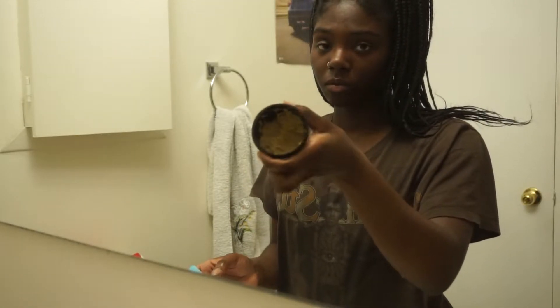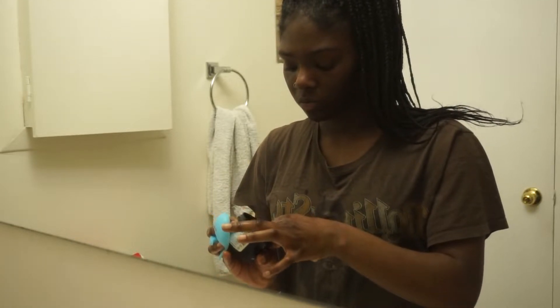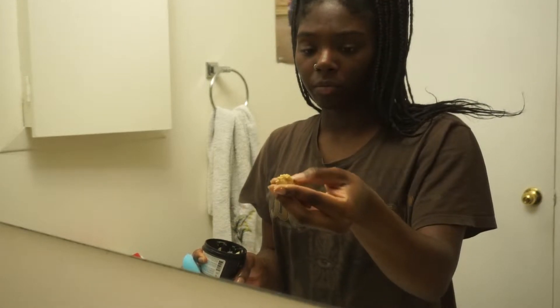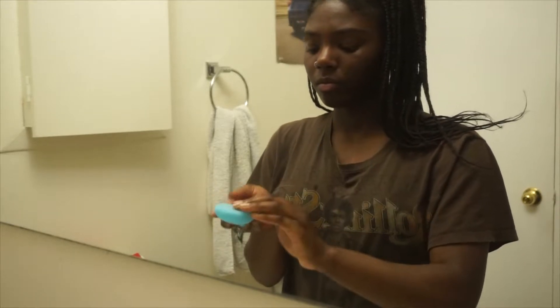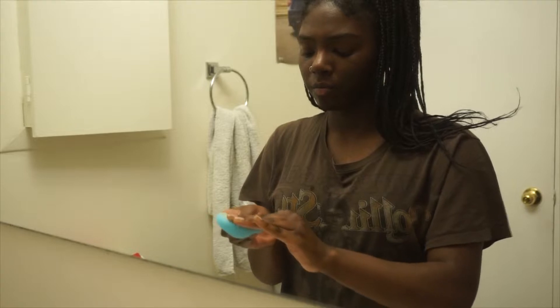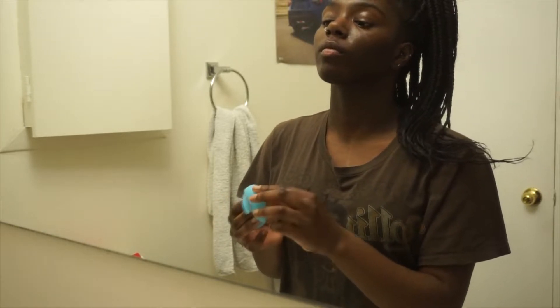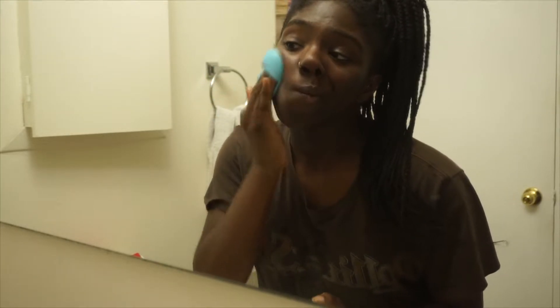Let The Good Times Roll is kind of a solid, so after you wet it, it turns into kind of like a paste and I spread that onto the silicone pad. The silicone pad has been helping with just smoothing it out, making it one even layer, which I really really like.